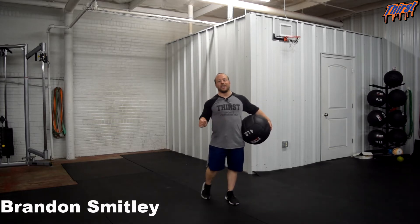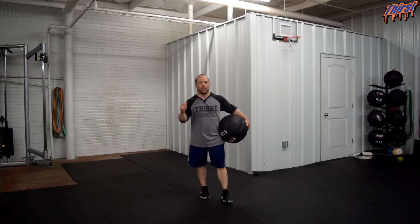Hi, this is Brandon Spilley from thirstgym.com. Today we are going to talk about an exercise called the double clutch med ball slam.